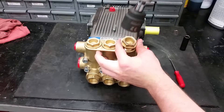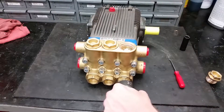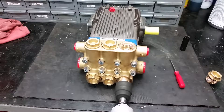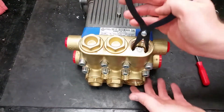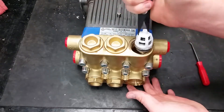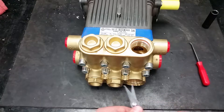To replace the six inlet and discharge valves on this pump, remove the valve caps on the manifold with a 32mm socket. Next, using a pair of needle-nose or valve pliers, remove the valves by grabbing the plastic valve cage while twisting and pulling straight out.